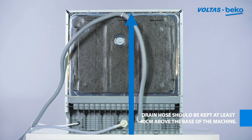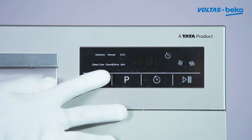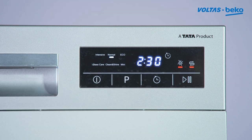Connect the inlet hose and drain hose as directed, switch on the dishwasher, and select the wash cycle program as required.